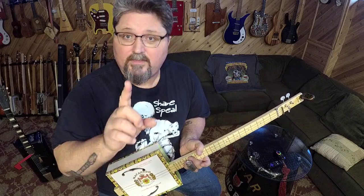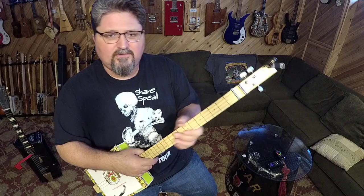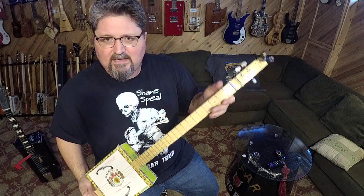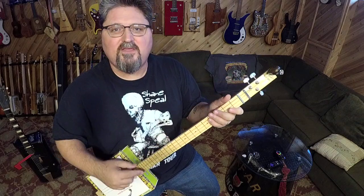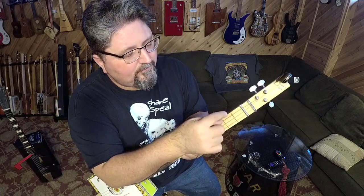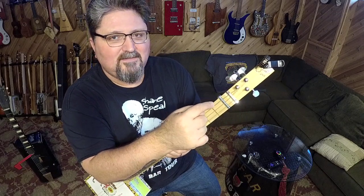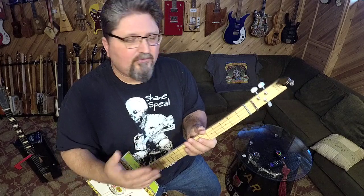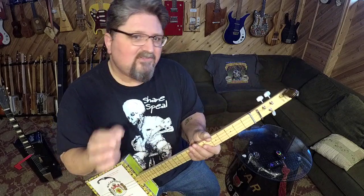There have been other instances where people making cigar box guitars made one fatal mistake. One person took a printed fretboard — no actual frets, just lines drawn — and put it on a 25-inch neck, but the fretboard was a 23-inch scale, so the frets were off. On top of that, they placed the fretboard starting away from the nut. You have to make sure the length of your neck corresponds with the fretboard you buy, and it always starts right at the nut.